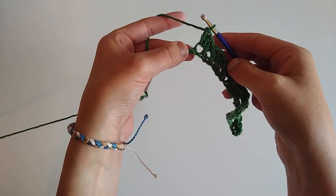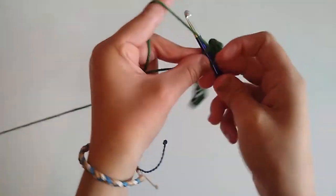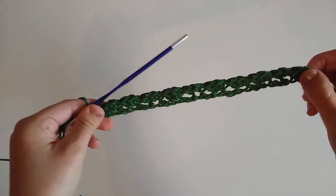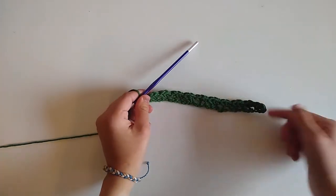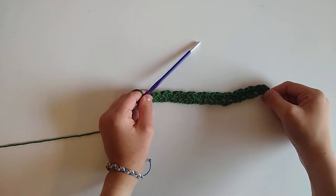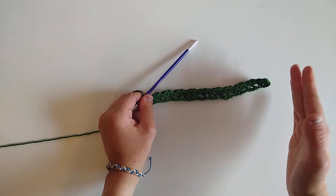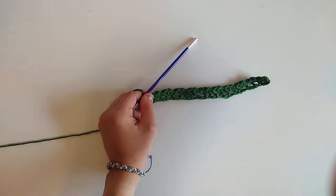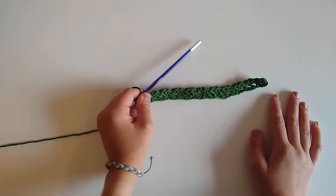With one stitch remaining, into that very last chain we're just going to work one single crochet, and that will be the end of row one. For row two, we're going to repeat that row for the entirety of the dishcloth — that's going to be 19 rows total as listed in the pattern. If you adjusted the size, you can simply crochet until your dishcloth is as big as you want or square, which is what I typically go for.